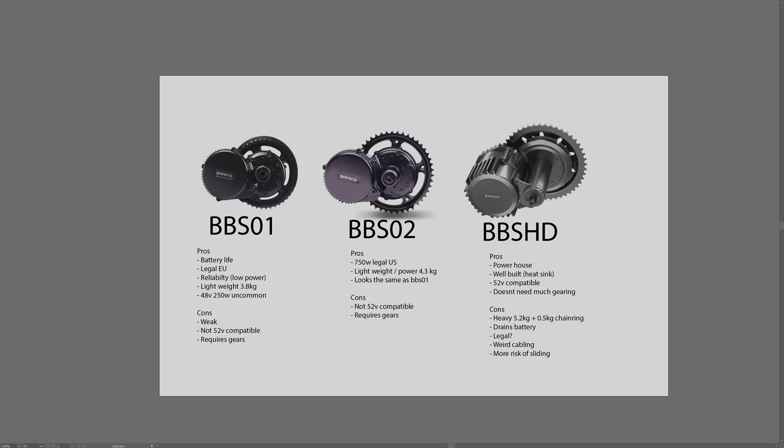Hello everybody, welcome to Volt Vehicles. I wanted to talk to you guys about the most common e-bike conversion kits, the Bafang motors, the mid-drive motors. I'm someone who's owned all three of these motors, so I can tell you guys the pros and cons between all these motors and what could be the right motor for you and what to think about before buying one of these motors.